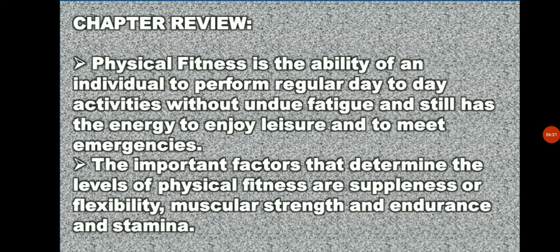Let's give a chapter review. In physical fitness, it is the ability of an individual to perform regular day-to-day activities without undue fatigue and still have energy to enjoy leisure time and to meet emergencies. The important factors that determine the levels of physical fitness are softness or flexibility, muscular strength and endurance, and also stamina.